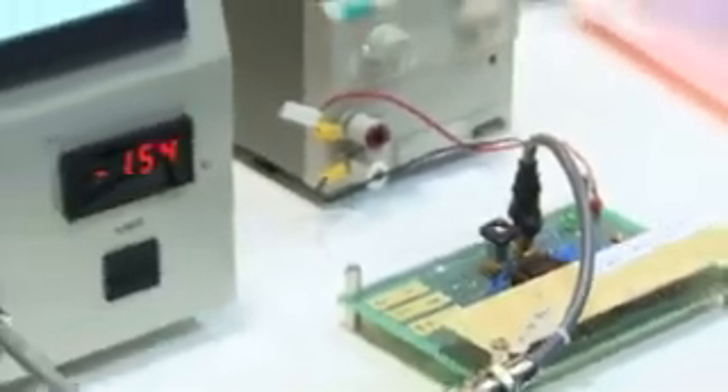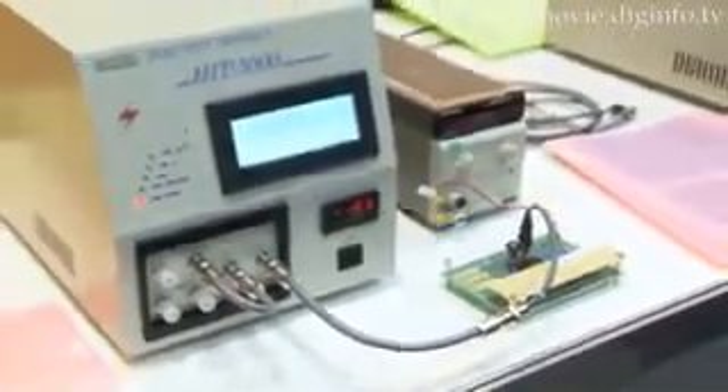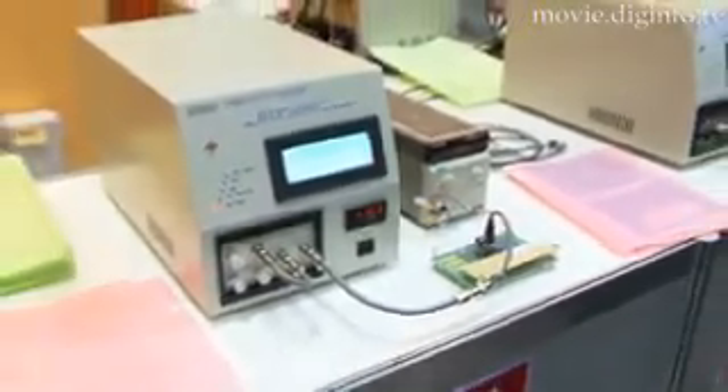Hanwha Electronic Industries has developed the HIT-5000, an immunity tester that tests semiconductors for immunity to noise using the impulse method. The pulse signal generator inside the tester generates a pulse signal that induces noise on the semiconductor.